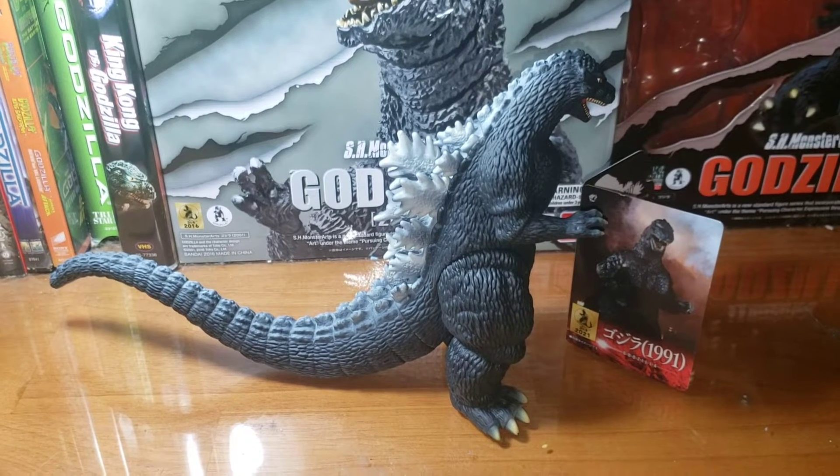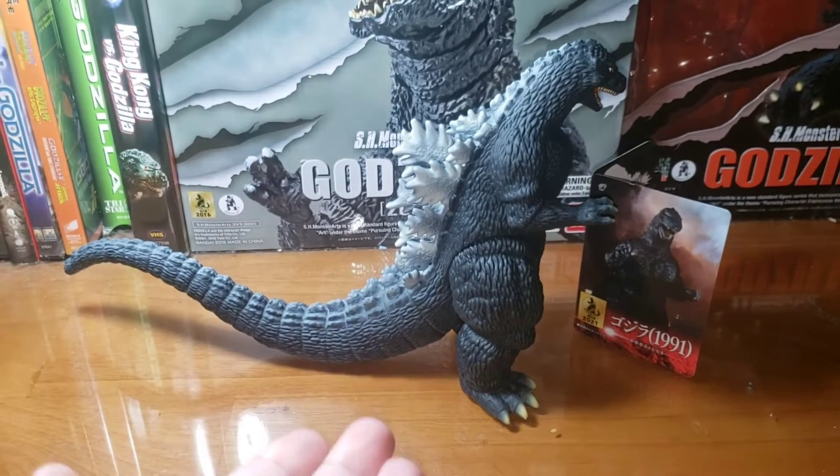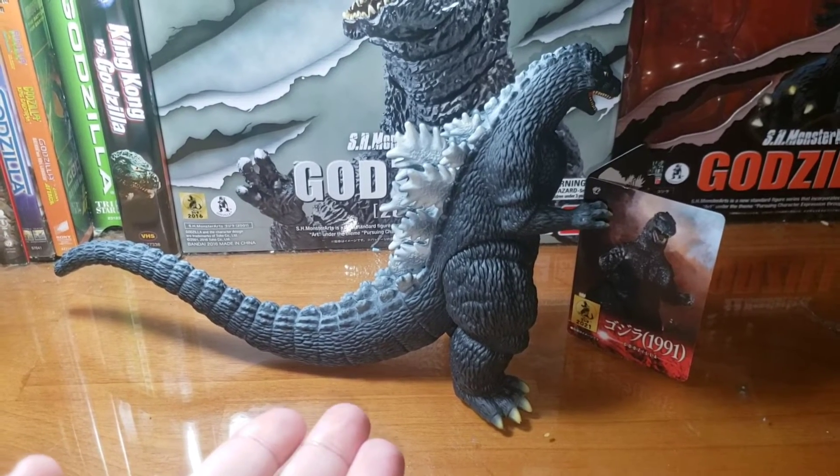What's up you guys, Skylar here and today I'm going to be reviewing Bandai Movie Monster Series Godzilla 1991.